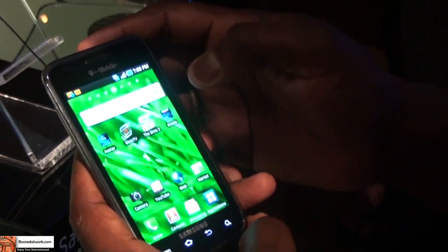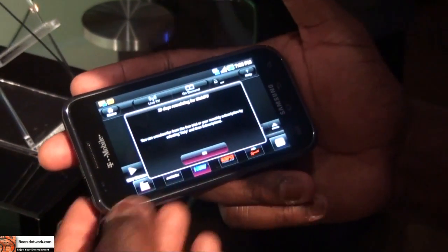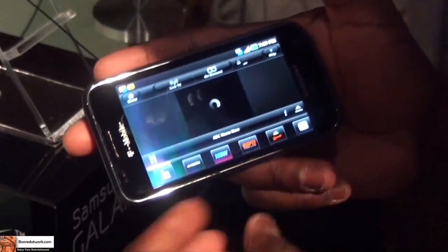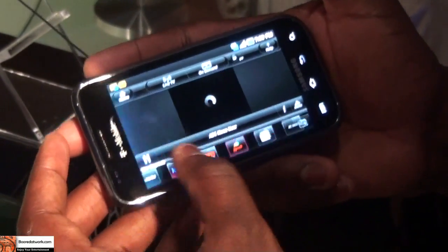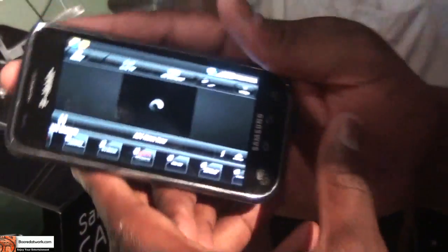There's also Mobile TV, which allows you to watch mobile television — you'd need a subscription for that, kind of like Hulu on the go. ABC is in there too, which is pretty cool.